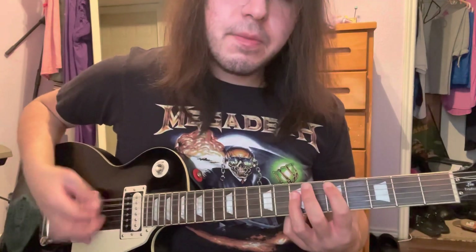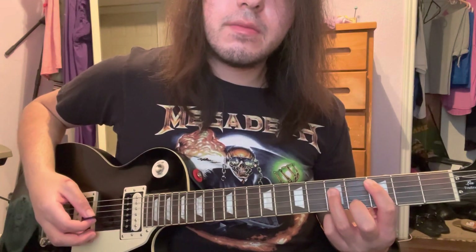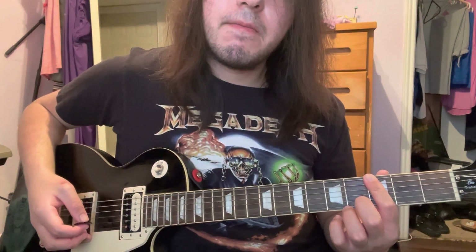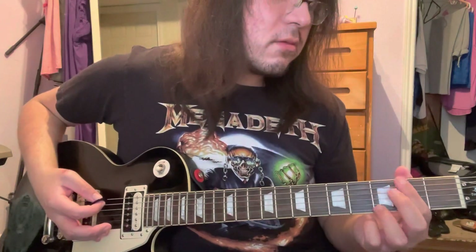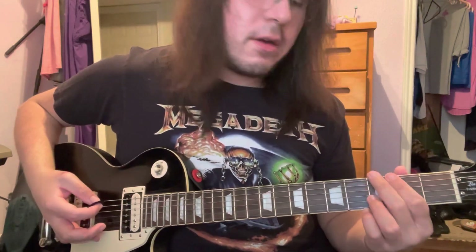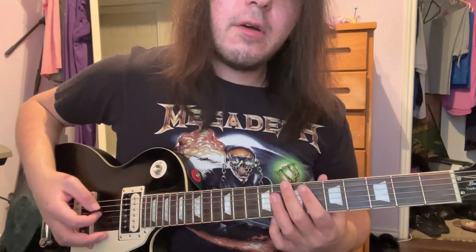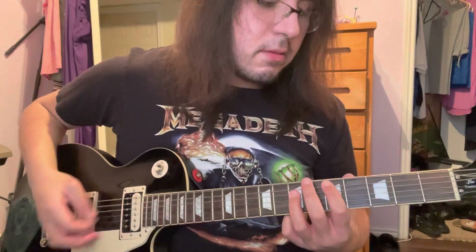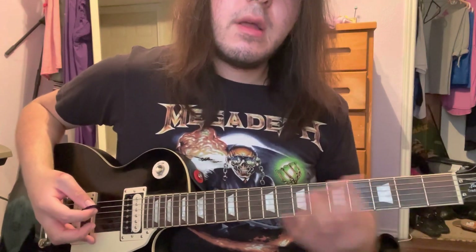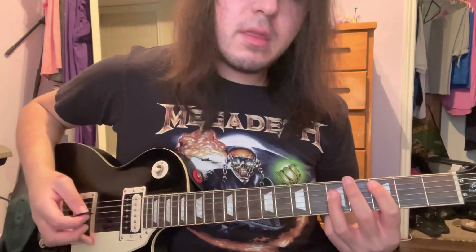Because you're in drop D. Back to this 3rd fret power chord. And then you bar the 3rd fret this time. The ending little dissonance chord is the corner finger on the 2nd fret of the low E string, middle finger on the 3rd fret of the A string. That whole beginning of the riff should sound like this.